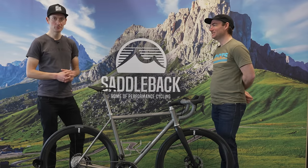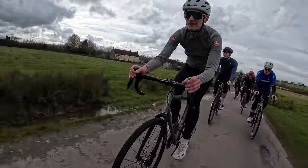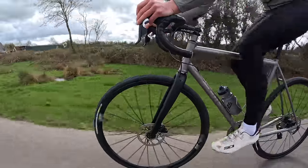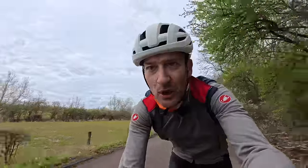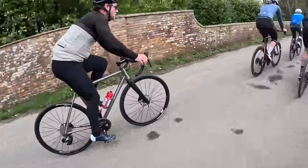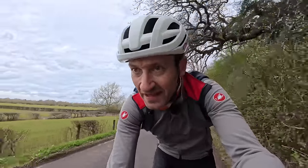Thanks so much for your time — really fascinating insights into the bike. Let's go for a ride and see how it performs. Okay, here we go — a quick first ride on the new Vermute 33 with Nate from Moots, showing him some of our local roads. There will be a full review on the bike coming soon, so subscribe if you want to see that.